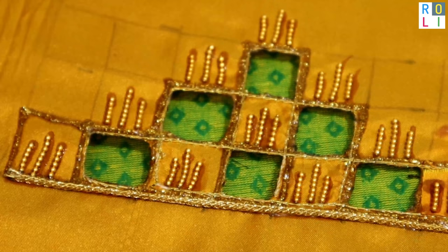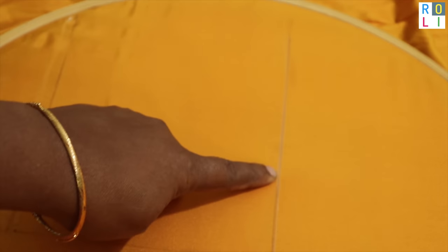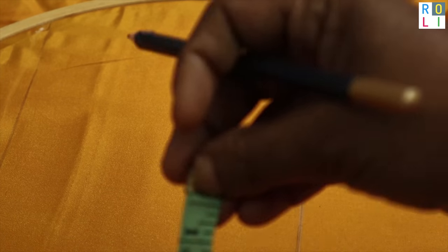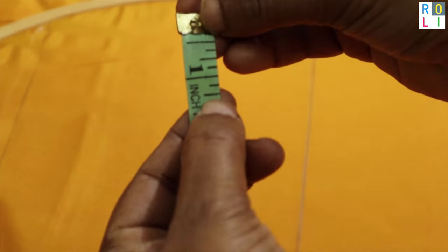I am using a blue color. If you want to try another pattern, share with your friends. This is a yellow color cloth — a silk cloth. I am using orange color and a pen.